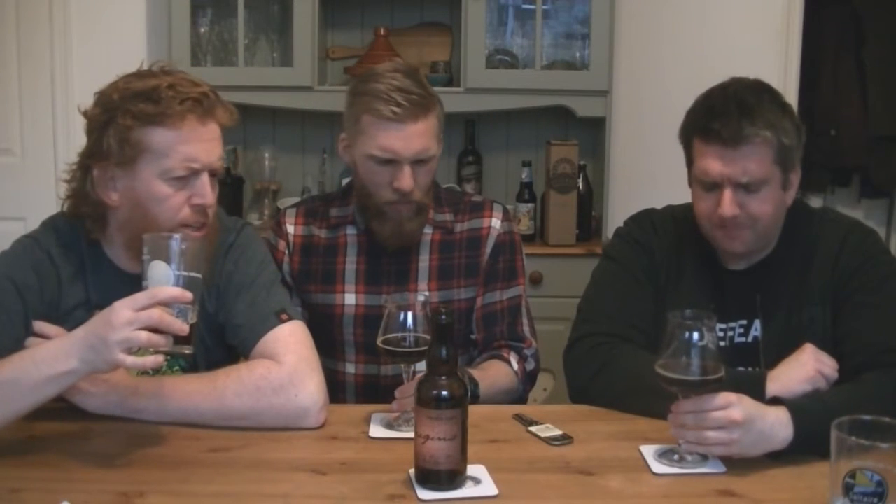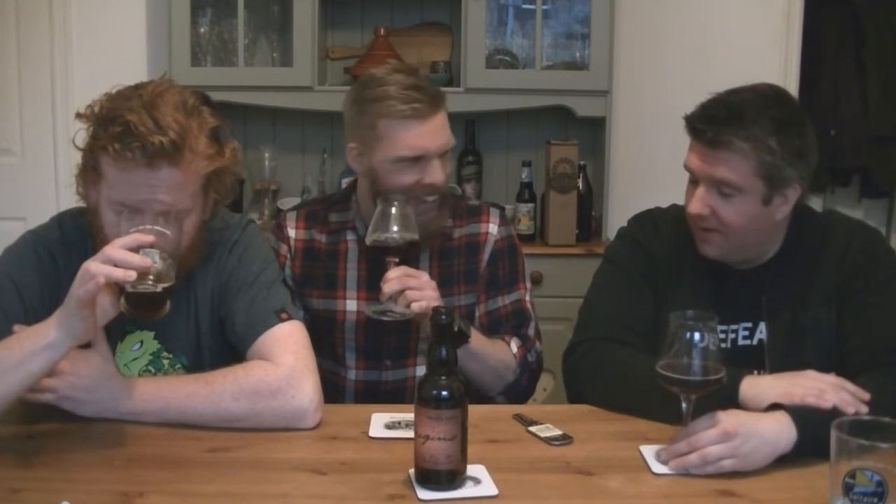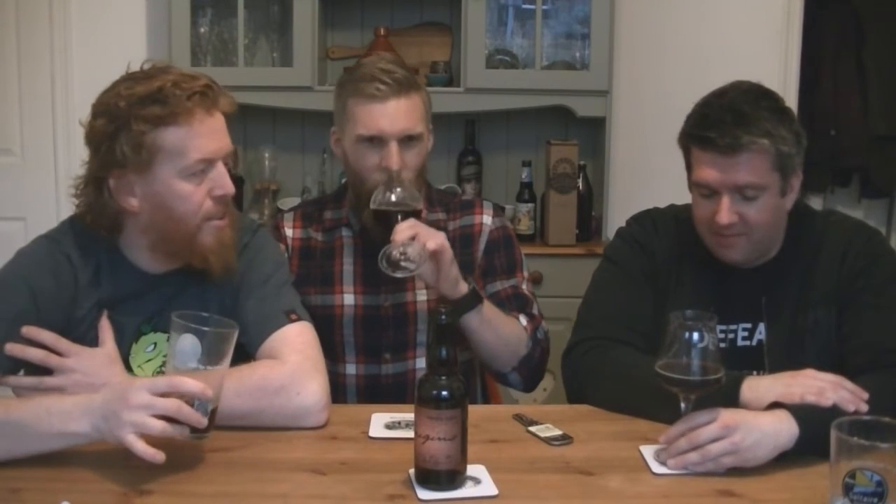Marzipan is big time in this! Toasted red currant tea cakes, brown cakes — it's definitely a bit of a beer quartet. Yeah, hold on, there's cherries in there too. It's not bad at all.